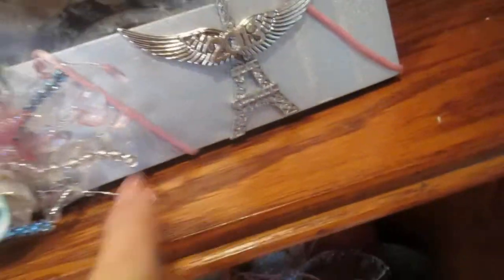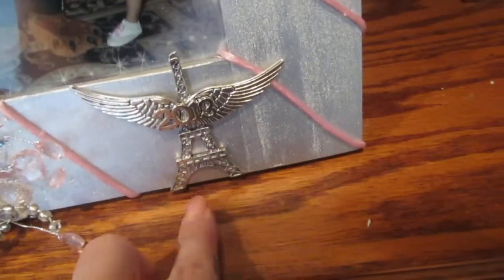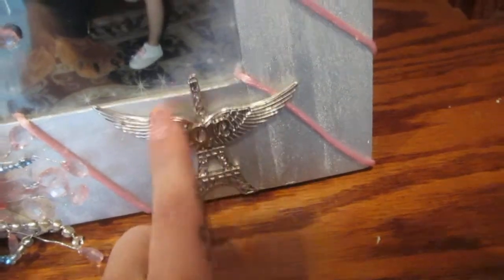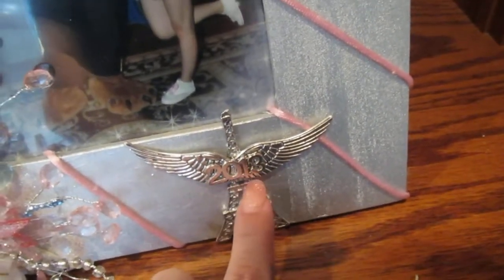I kind of ran out of the ribbon, but I came up with a great idea — my daughter likes it. Since she did go to Paris, I put a charm in here from Paris. Two wings since she had her freedom in Paris. And it was 2013. So this represents, as a whole, her sweet 16th birthday present. And she loves it.